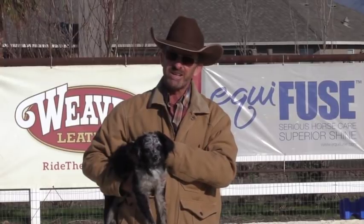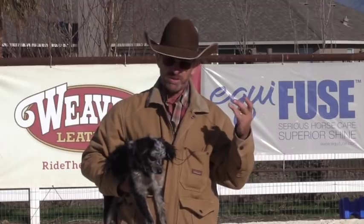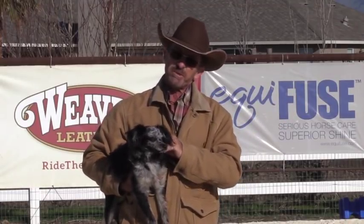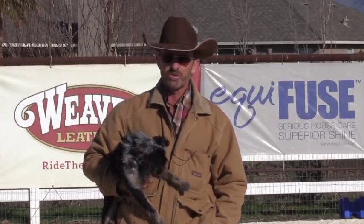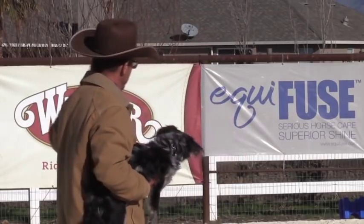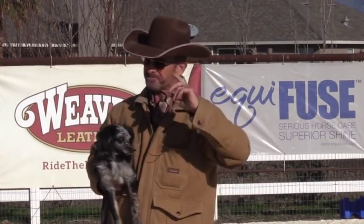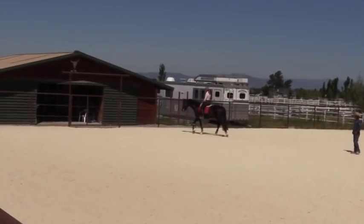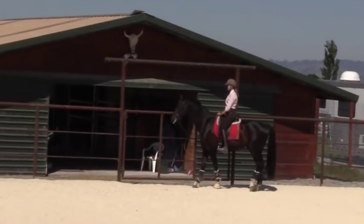I captured this on film recently over the last year in a couple of places. One was a Grand Prix dressage rider who came here for some help with a young warmblood. One of the things I wanted to do with that horse was turn it loose and see where it wanted to go. These banners behind me used to be on the far end of my arena - I've moved them since. Over on this side is my barn, those banners were on the far end of the arena.